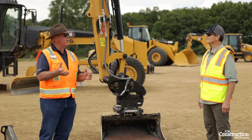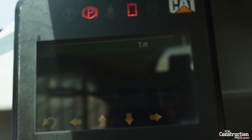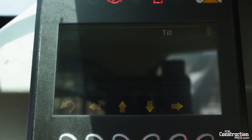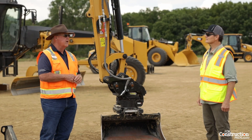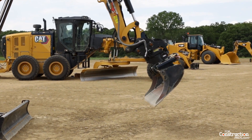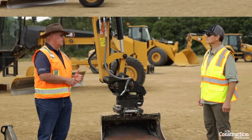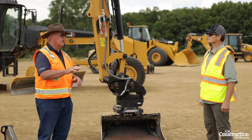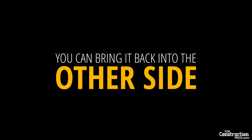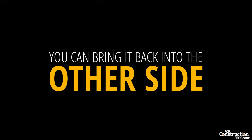It's integrated into the monitor on the cab so the operator can always see what degree they're at, as well as returning back to zero. There's a button — like on our dozer blade — that brings the cutting edge back to level. In any configuration you operate this tool, you can always bring it back to home, and you can memorize the position you want to be in. If you want to be at 20 degrees both ways, you can memorize that and bring it back to the other side.